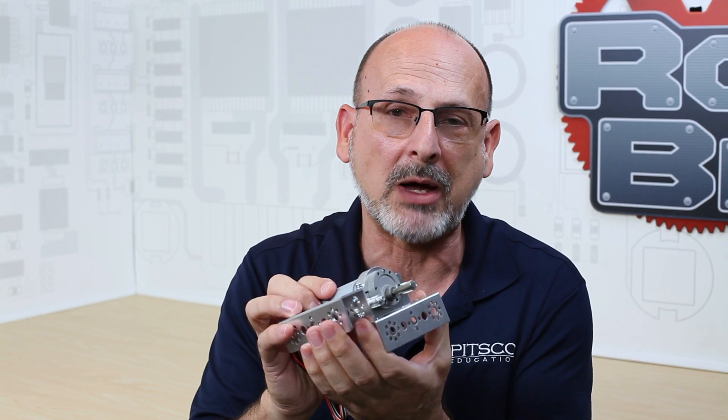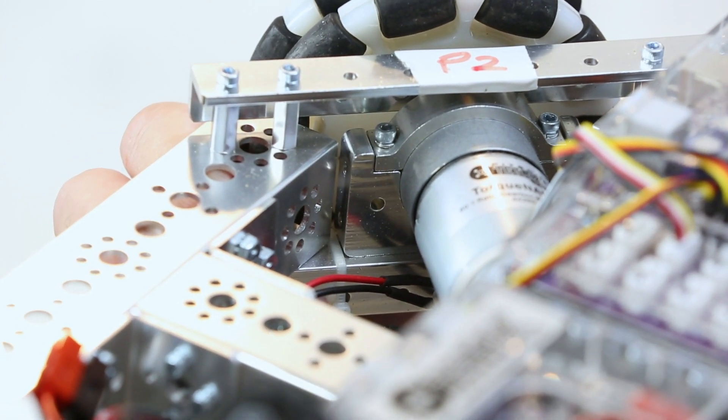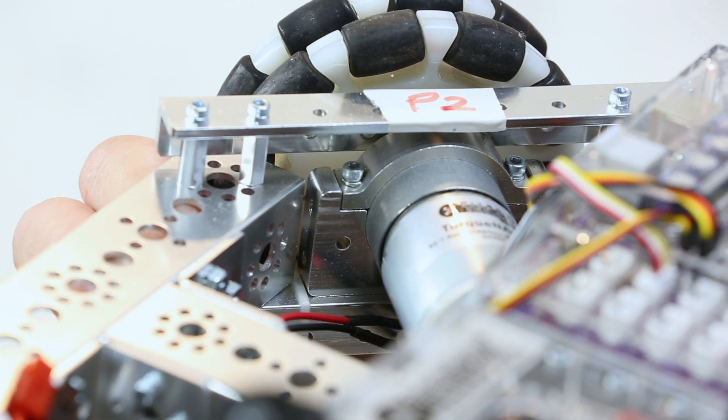Let me show you this robot real quick so you can see how it actually looks in practice. It allows me to mount this particular motor in a direct drive situation, and it actually becomes part of the structure of this particular robot, allowing me to make a very flat type of robot.